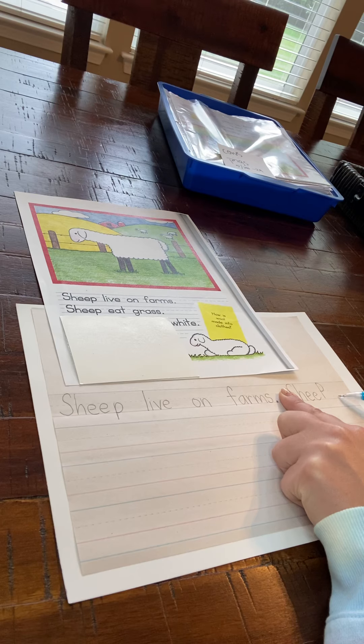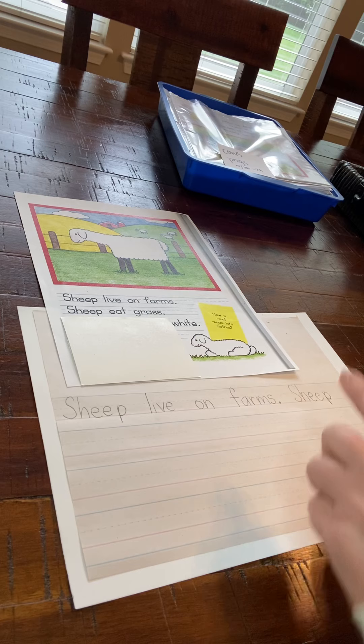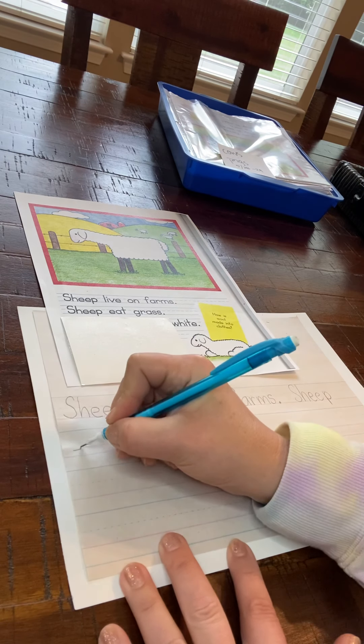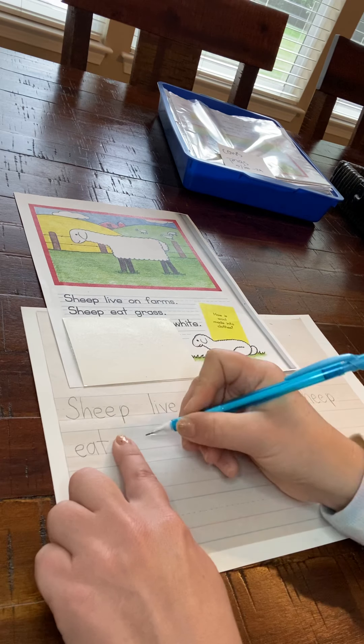Whoa, what did I do wrong here? I put a capital P in the middle of my sentence, and if we make a mistake like that we just use our eraser on our pencil and we fix that. That's why we need to do all of our work using pencil. Eat grass.